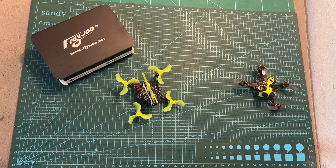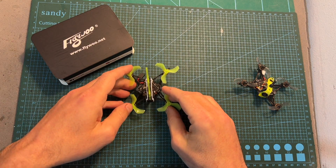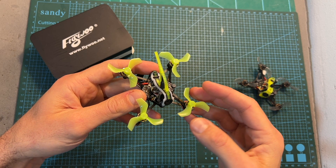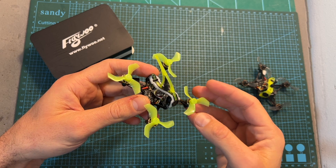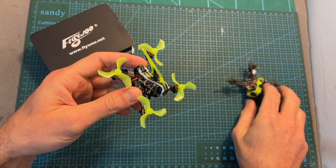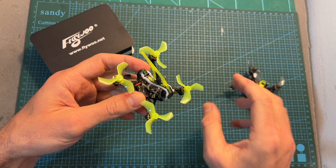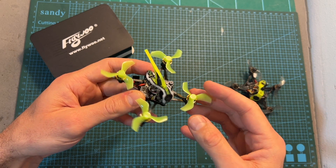Hello guys and welcome back to my channel! Today I'm going to check the freestyle version of the Flywoo Firefly 1S Nano Baby Quad. In this quick video I'm going to point out the differences between the new version and the previous one, which is now discontinued, give you my feedback after testing it out, and show you some flight footage.